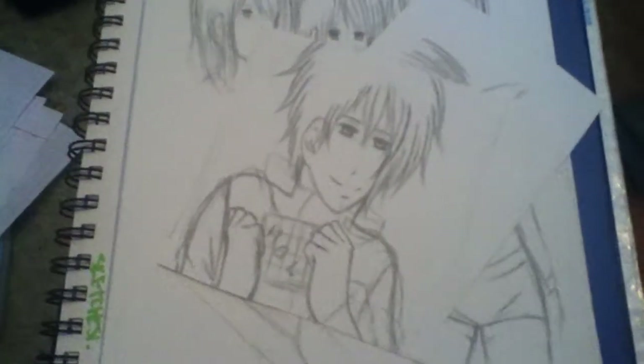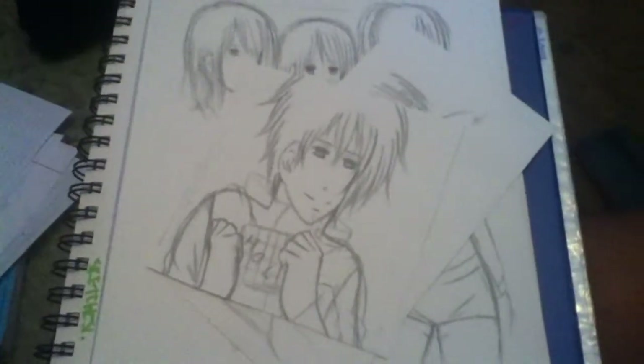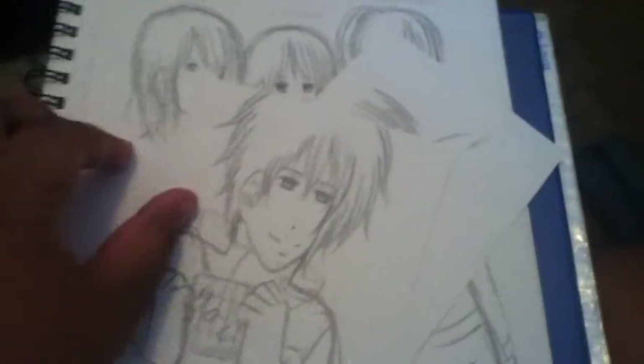Hey guys, Narelle here. Welcome to my sketch video. This is a lot of sketches, so I'm sorry. I'm not going to try to keep you — it's very long. So I'm just going to get started with these because they're kind of not good drawings.